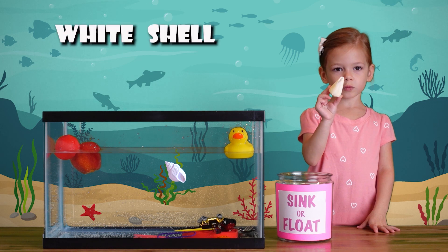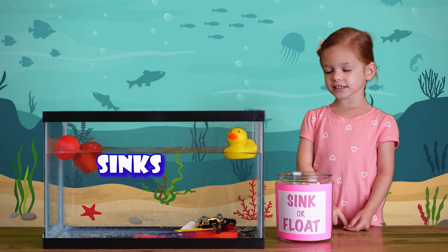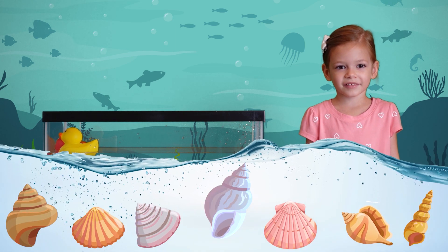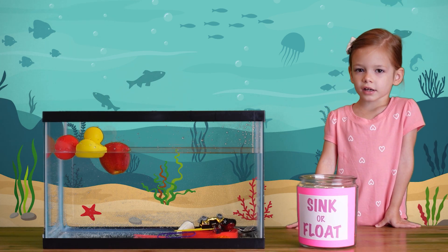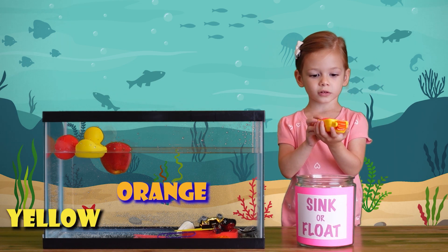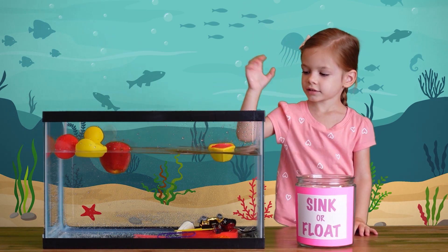A white shell! Let's find the water and see what happens. It sinks! That's the last one of the items. A yellow and orange-red boat. Let's see what happens if we put it in the water. It floats!